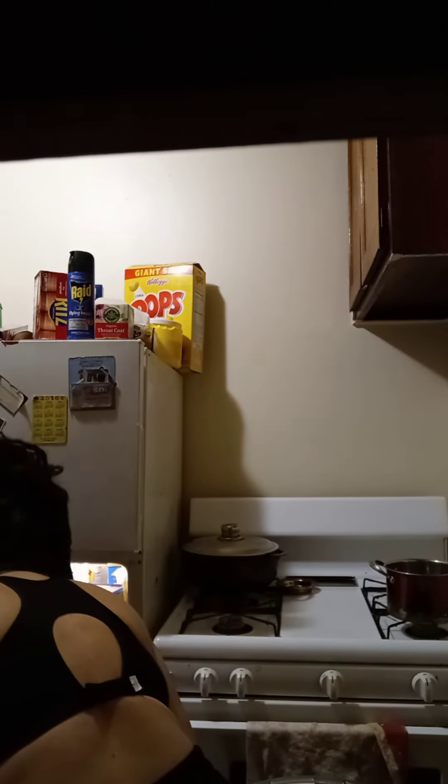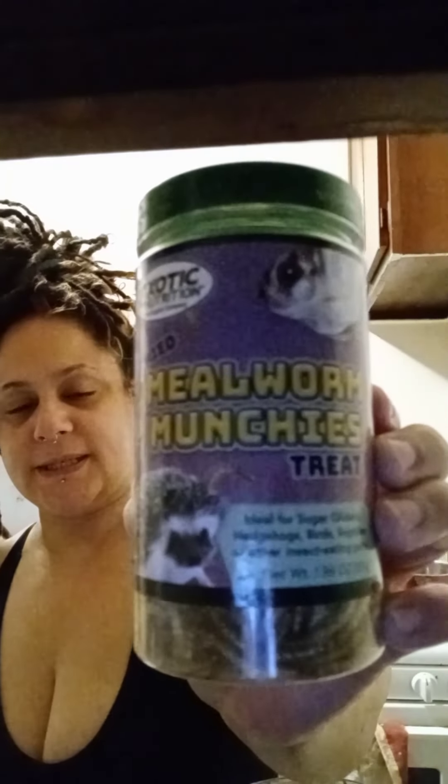What are mealworms? I'm going to show you — it is absolutely disgusting. It is exactly what it sounds like: worms! These are the worms. Mealworm Munchies treats. I got these either on Amazon or Chewy.com — one of the two. Right now they have a super sale, so rack up on your pet supplies.